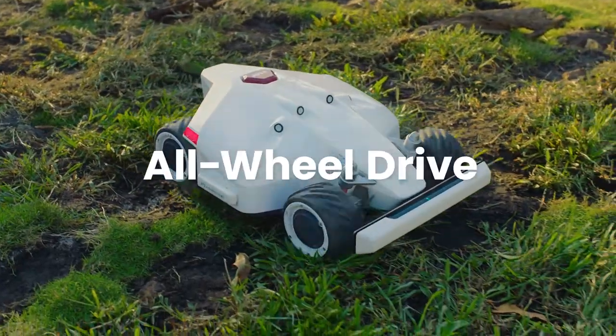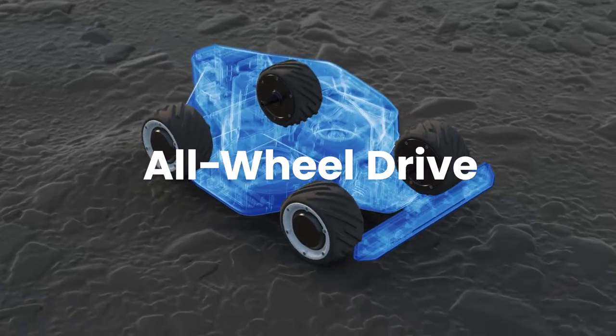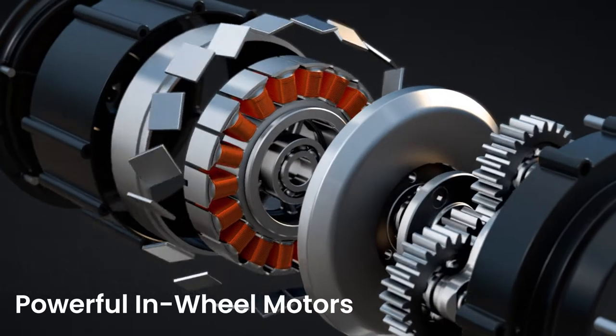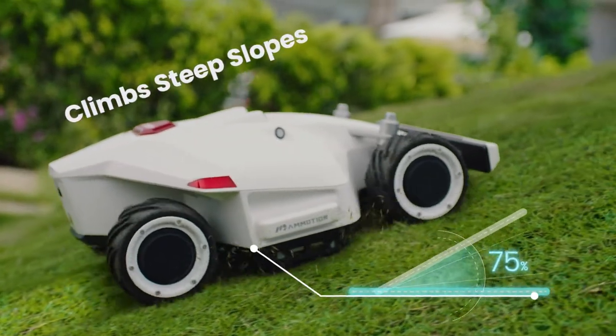LUBA can handle rugged terrain without getting stuck. Suspension arms improve ground gripping. In-wheel motors allow for powerful torque. LUBA can climb even the steepest slopes.